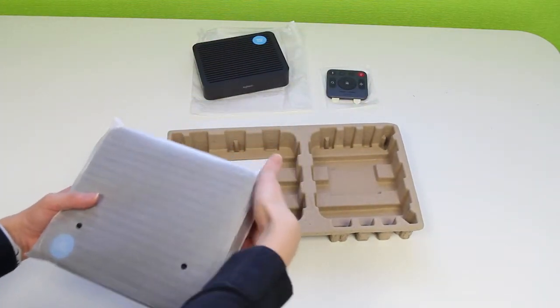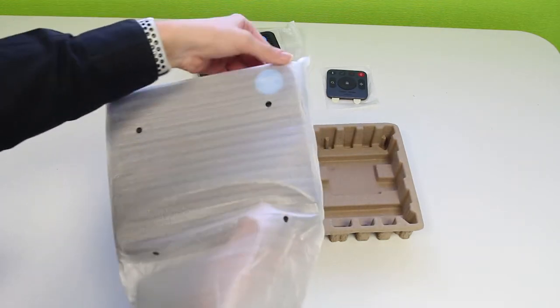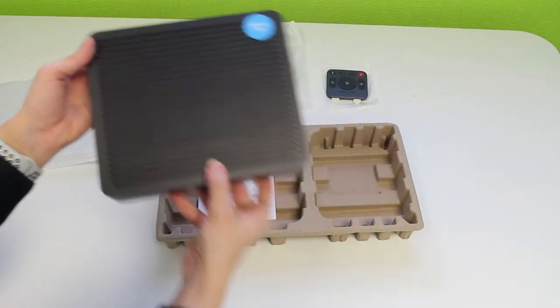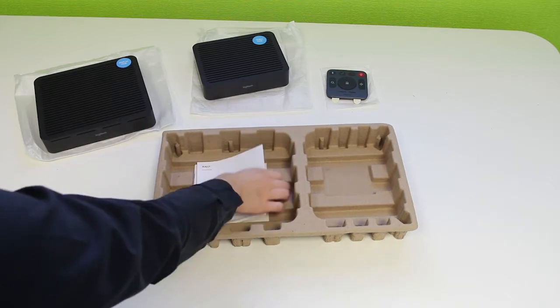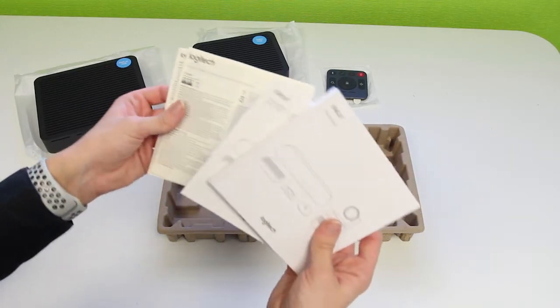And then the final thing in the box is the display hub, just like that. Alongside that we also have some manuals to help you make the most out of your new equipment.